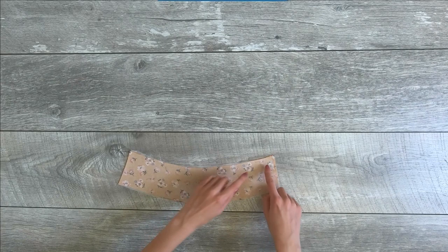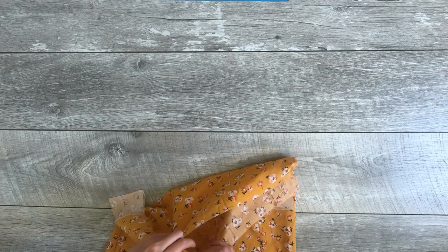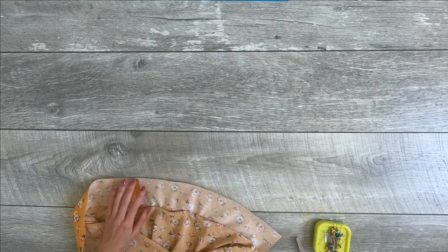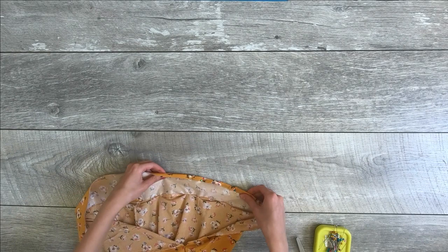Then I sewed one of the side seams together to get a nice strip of fabric. I took the skirt, pinned the side seams together, and stitched the waistband to the top of the skirt. Then I folded the fabric toward the waistband and did a top stitch right along the edge to make it lay flatter. You can do a basic hem around the other side of the waistband to finish it off, but I just used a serger and stitched it down.